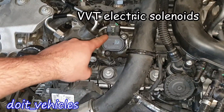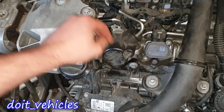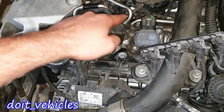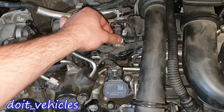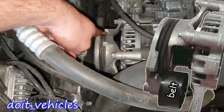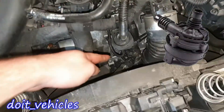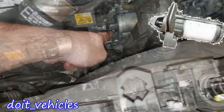Here we have the throttle body and the intake manifold, along with a bunch of wiring harnesses. Here we have the magnets for the variable valve timing on both sides. We have the high pressure fuel pump, the fuel rail, and right under the fuel rail we have the fuel injectors. This is the fuel pressure sensor, and there are 4 coil packs. Here we have the alternator with the tensioner pulley.